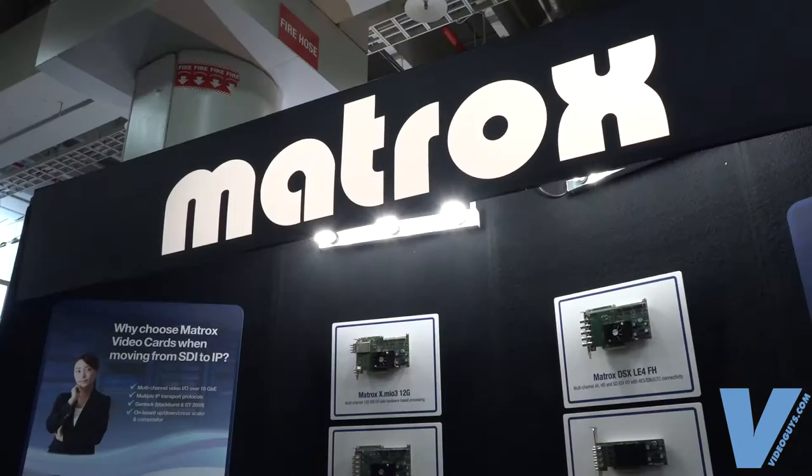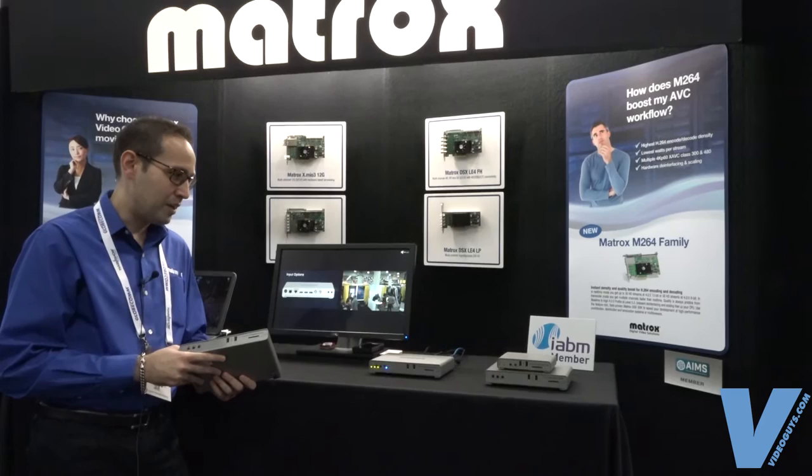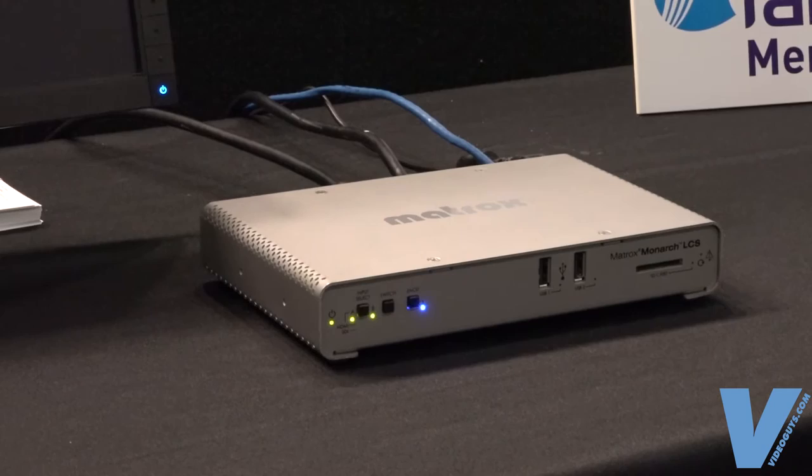Hi, I'm Brittany Moran from VideoGuys.com. We are here at the Matrox booth at NAB New York. My name is Bas Oshela. I'm in sales for the Matrox video products. Today I'll be talking to you about the Monarch LCS, the new edition of the Monarch family.